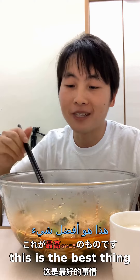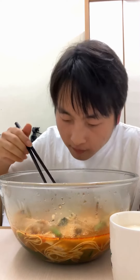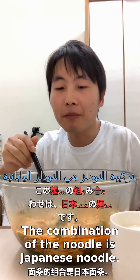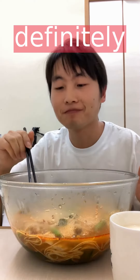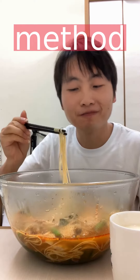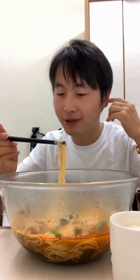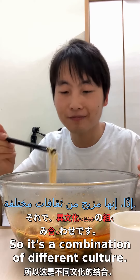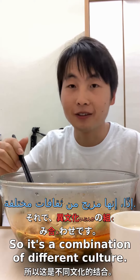Oishi desu. This is the best Debasaki menu now. Debasaki menu desu. The combination of the noodle is a Japanese noodle — I forget the name of the noodle, but it's definitely a Japanese noodle. And the cooking method is Chongqing flavor cooking method. So it's a combination of our different culture.